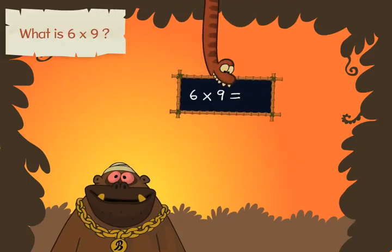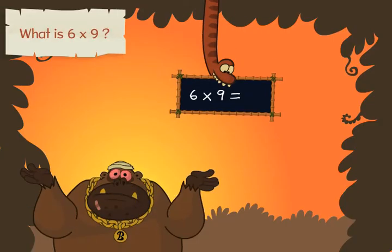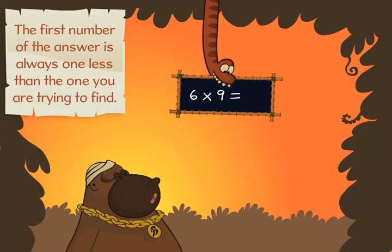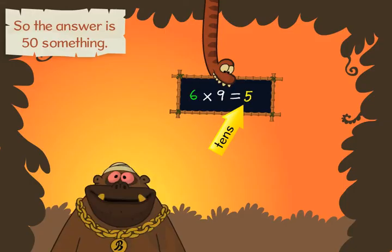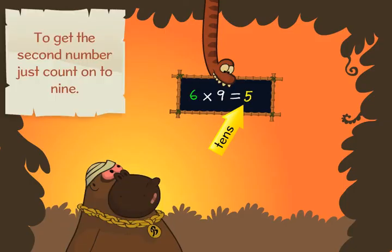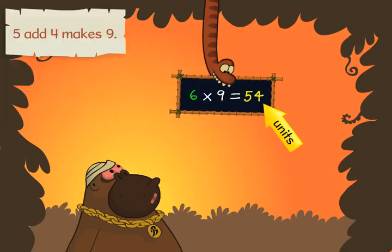What is six times nine? The first number of the answer is always one less than the one you are trying to find. The number before six is five, so the answer is fifty-something. To get the second number, just count on to nine. Five add four makes nine, so the answer is fifty-four.